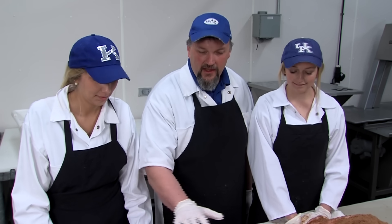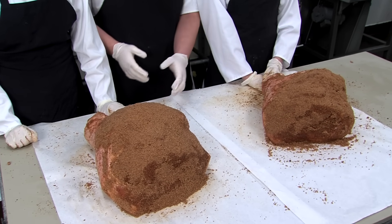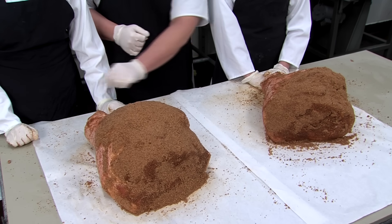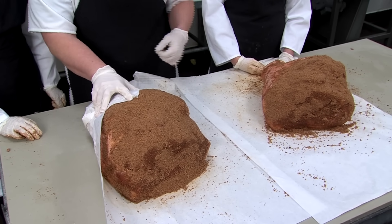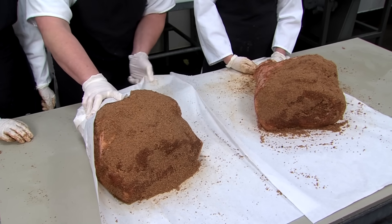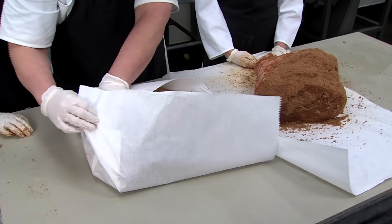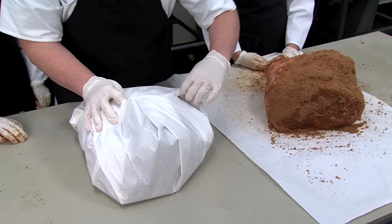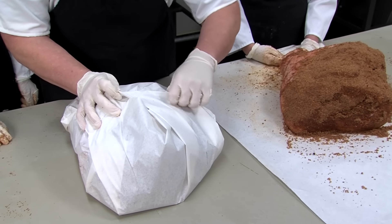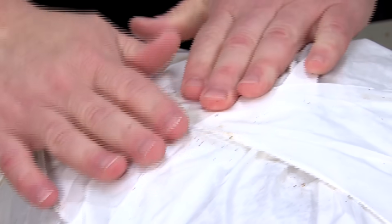The next step after applying all the cure is to wrap the ham in the waxless paper. It's easiest to get your paper in a diamond shape, bring the bottom corner over your shank, fold that short side over, bring the other corner over, and then bring the top over as well. If a little bit of the ham is exposed, that's no problem. Once you've brought the corners over, a small piece of tape can be used to hold the paper in place.